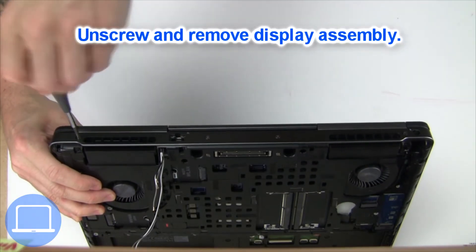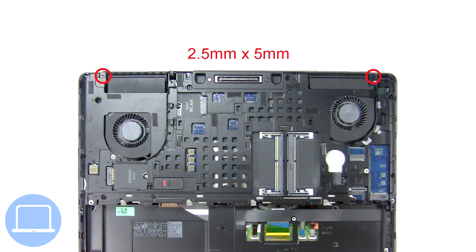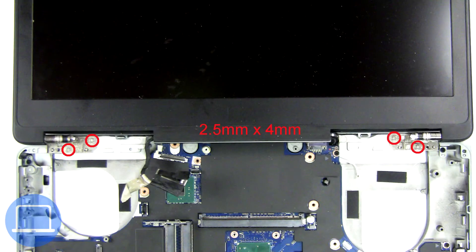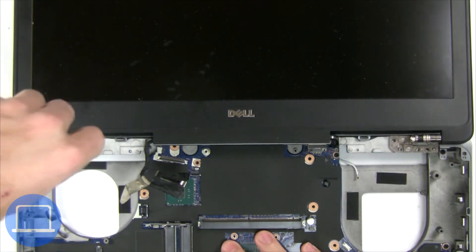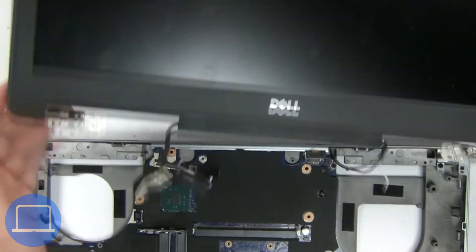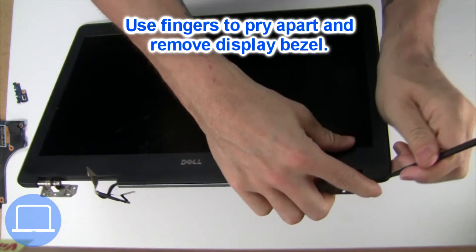Now unscrew and remove the display assembly. Now use your fingers to separate and remove the bezel.